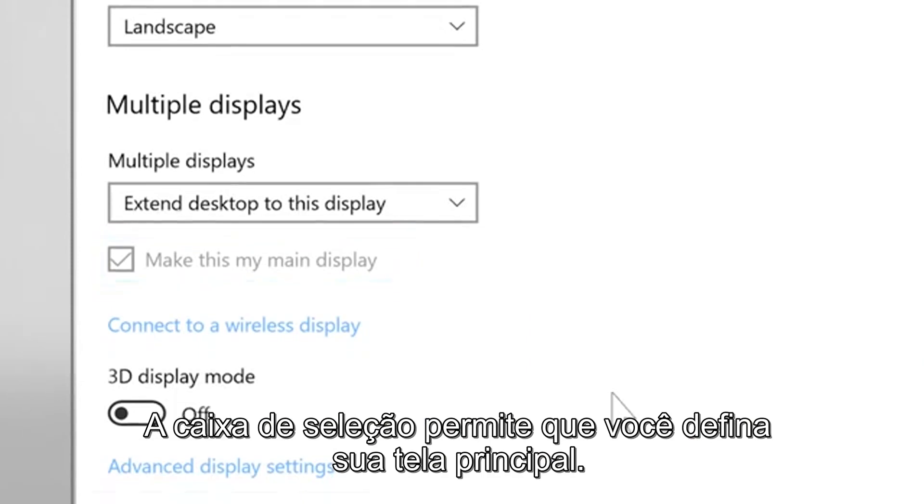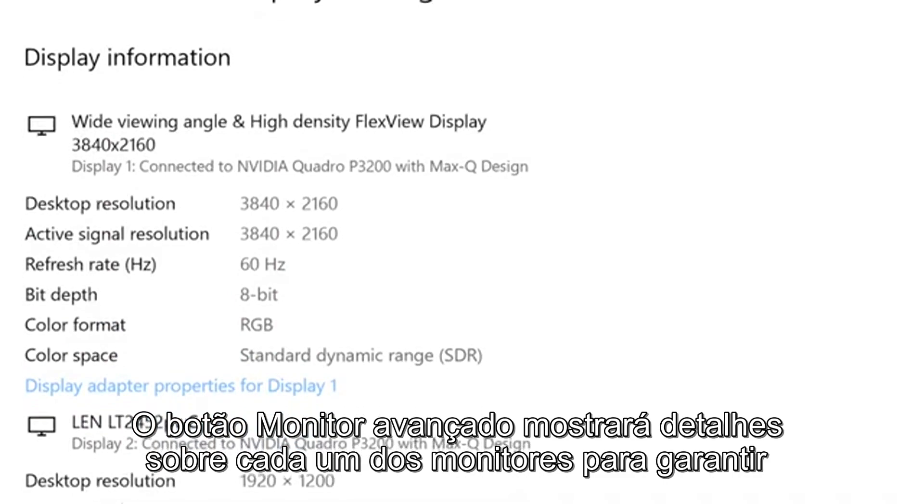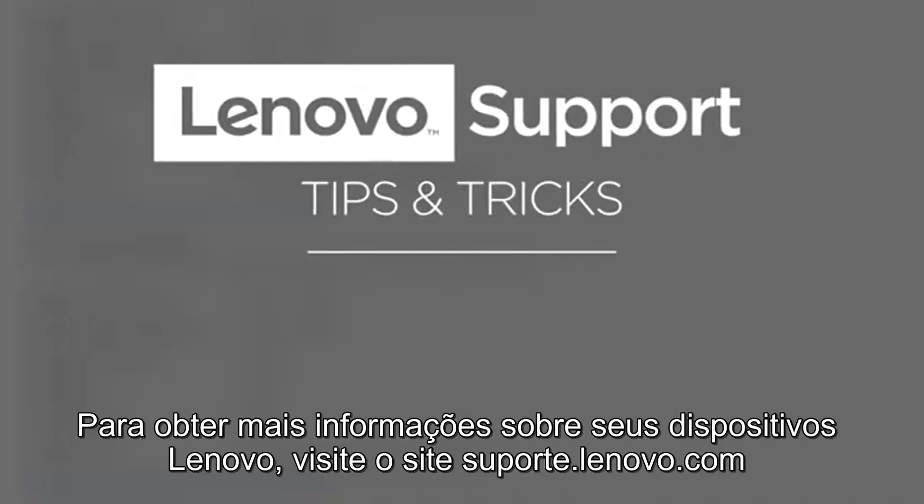The checkbox allows you to set your main display. The Advanced Display button will show you details about each of your monitors so you can make sure that you have the best settings for each device. For more information on your Lenovo devices, visit support.lenovo.com.